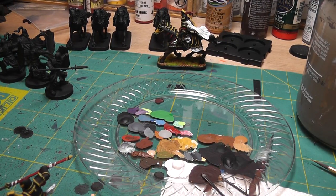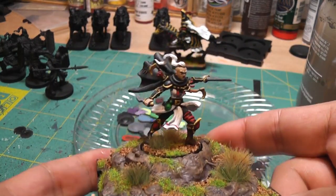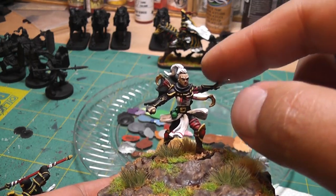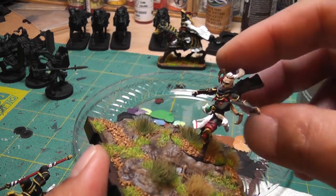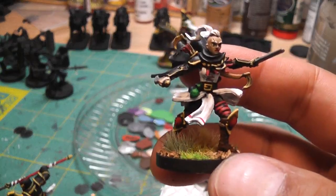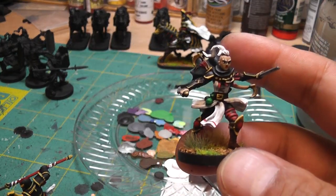For the heroes I did spend just a little bit more time — not a ton more, because I didn't even bother shading her face — but I kept it nice and bright, sticking with the color scheme for the rest of the army.